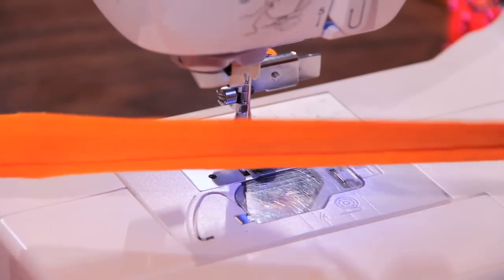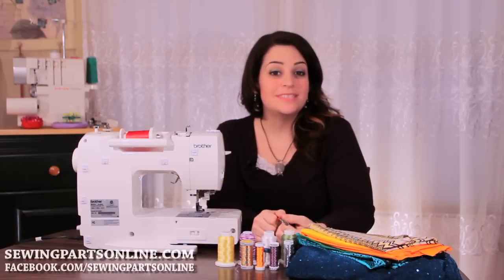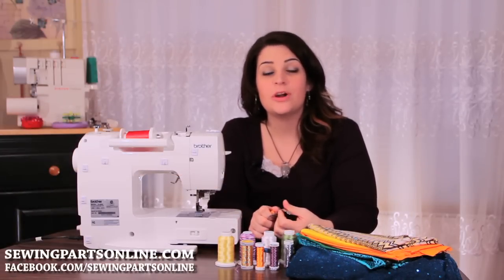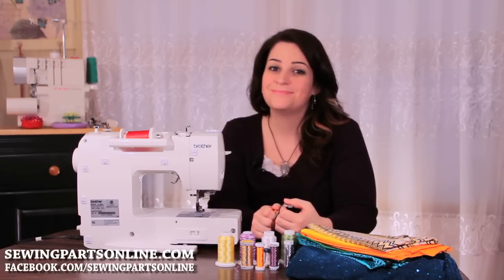This is some cording — piping — homemade. So that was the adjustable zipper foot. To purchase your adjustable zipper foot or to purchase any of the zippers, visit us online at sewingpartsonline.com or at facebook.com/sewingpartsonline.